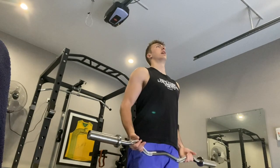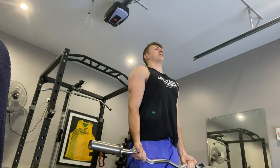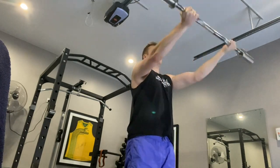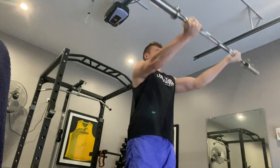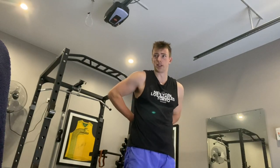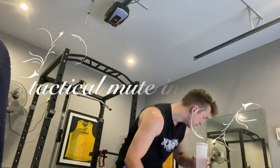That one hits the front delts and I definitely felt it, so that's usually a good indicator of whether or not it's good. One of my favorite things about drinking water is when you pour yourself a glass and all the dust sits on the top nicely — like a little froth on it. I just hit the dumbbell.